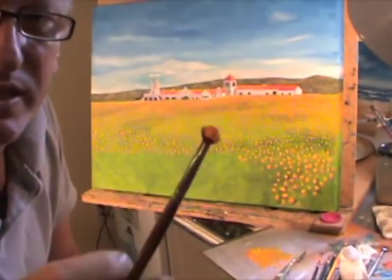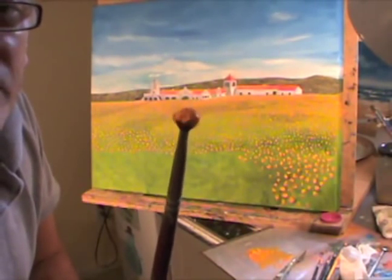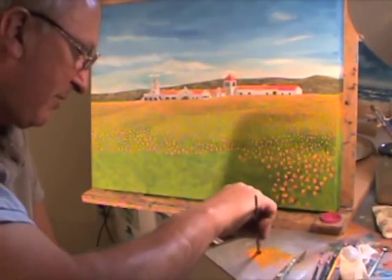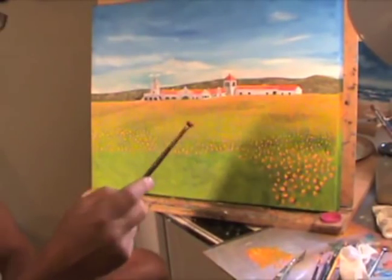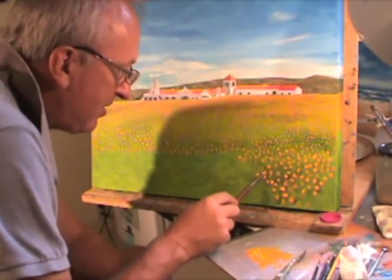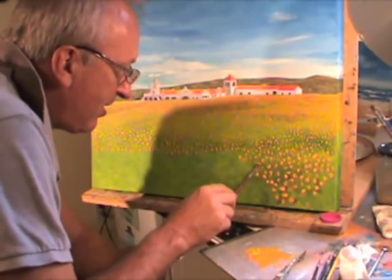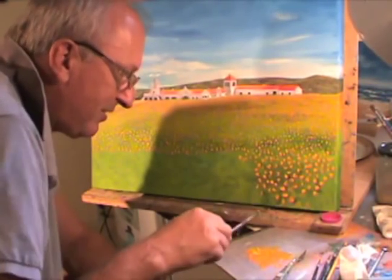Now I'm using this old brush — it's kind of like a big half-round worn-up brush. This is what I'm going to use for the flowers in the front here. Just scooping some of the paint up so that it's a blob really, and coming in and making my little marks here. Once you get the right brush for doing it, you can get moving and get quite a bit done.